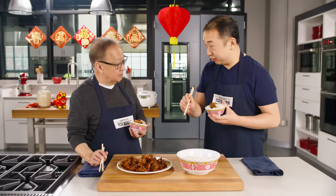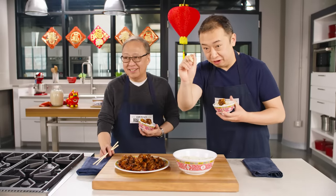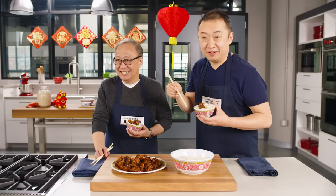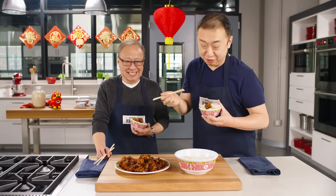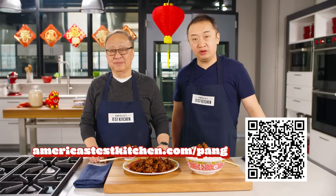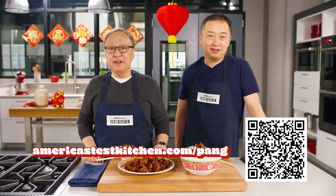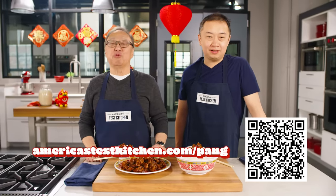Did you know this is your mom's favorite dish? She's sitting right over there — she's shy. More for us anyway. What's your favorite chicken dish? Let us know in the comments below. For this recipe, go to americastestkitchen.com/pang or scan the QR code. Thanks for watching — please like this video and subscribe!